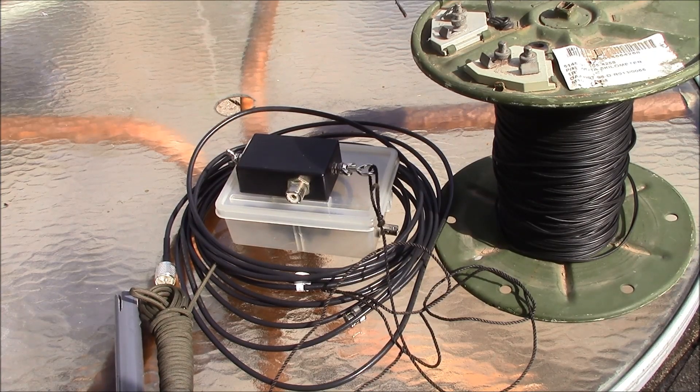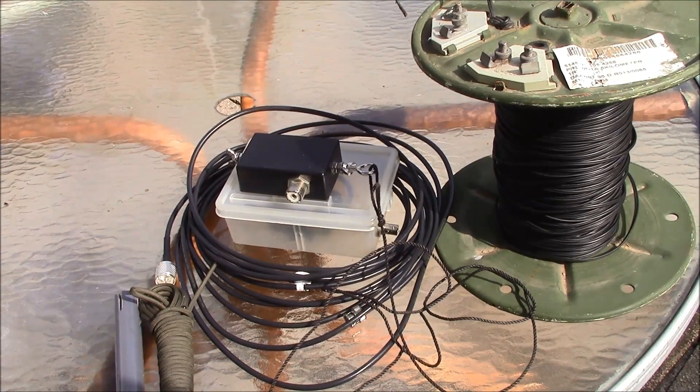Hello, this is Brett from Survival Comms and today we're going to do a do-it-yourself HF antenna, the Random Length NFED.